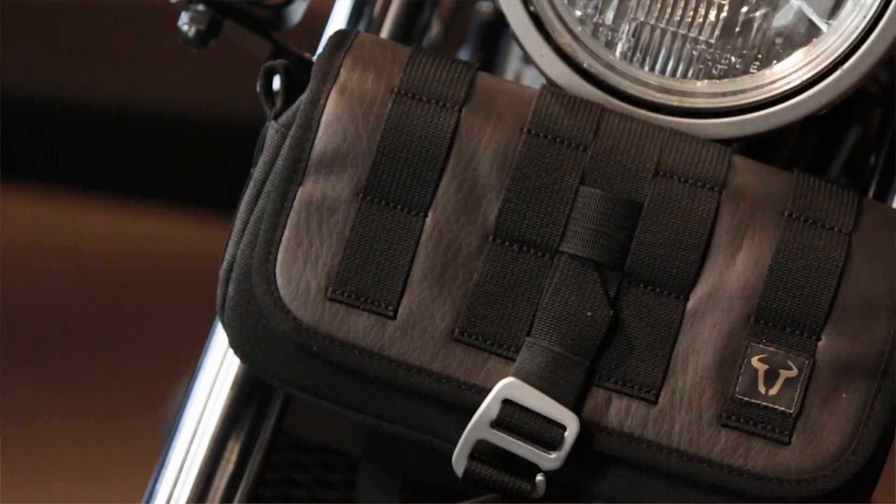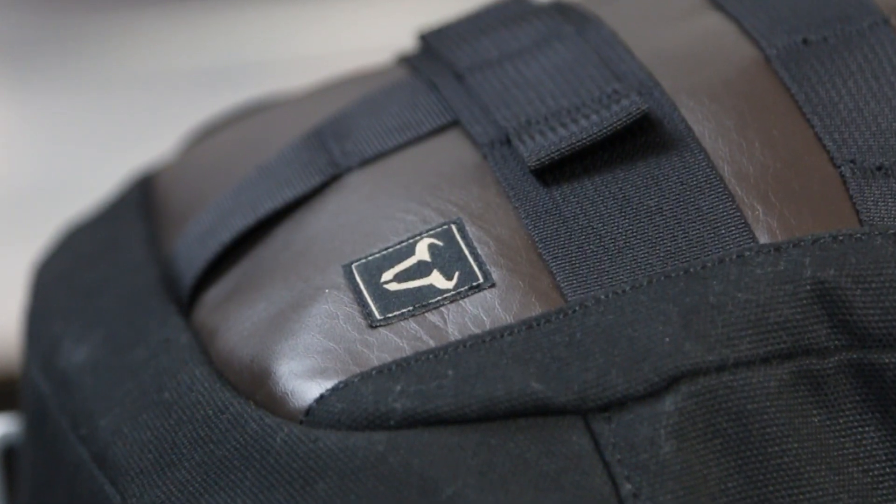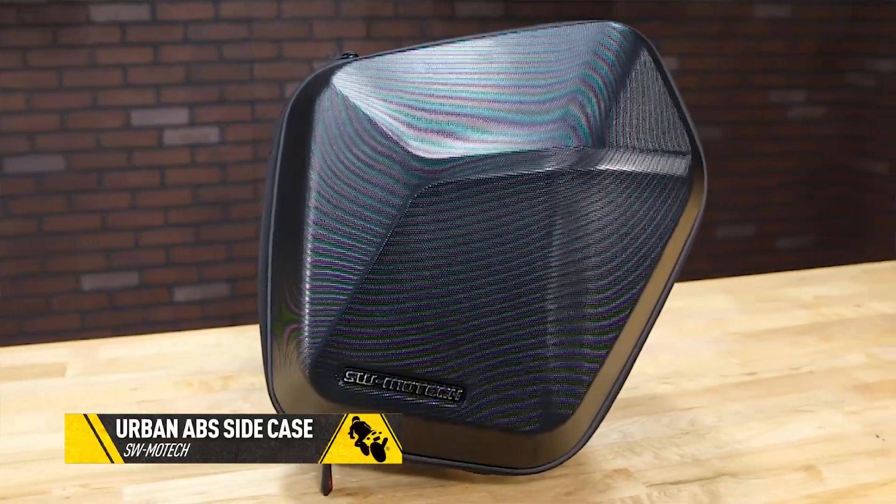The Legend Tech style luggage sets are meant to appeal to riders of custom and retro style motorcycles who want a combination of style and carrying capacity. But what about the sport bike rider or the Roadster fan? That's where the new Urban Cases come in.